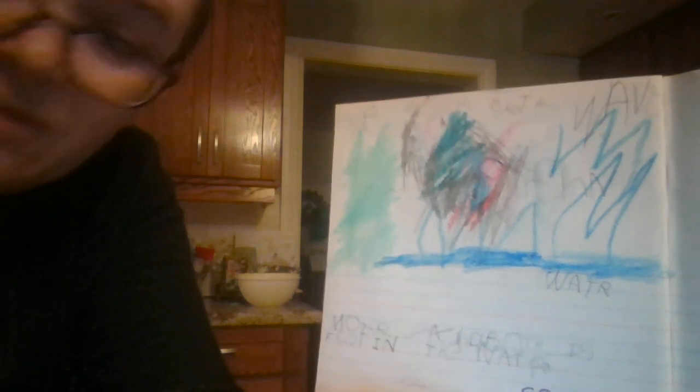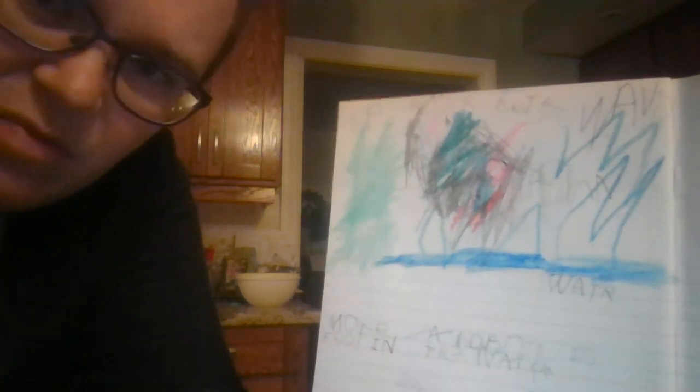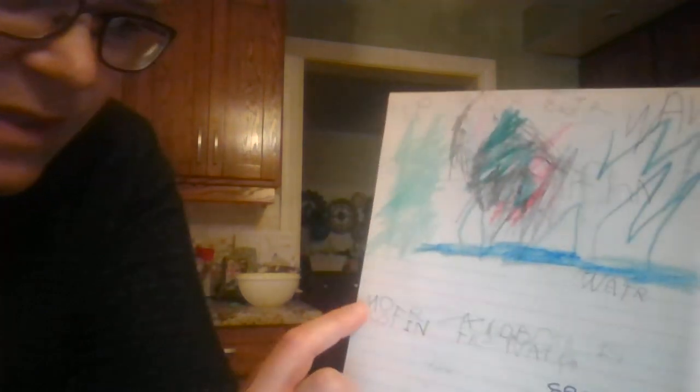We do not use erasers in my class. I want them to focus on the process. If they make a mistake, don't spend time erasing it — just scribble it out. If they understand they made a mistake, don't point it out. If they hear a different sound and change their mind, or don't like the way they printed the letter, just cross it out. So here is Mother Otter — the same way that she wrote it up here, I had her copy it down.